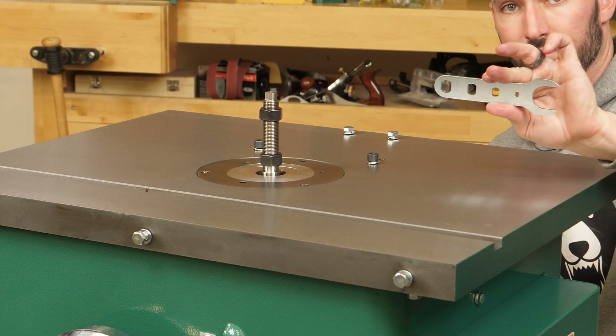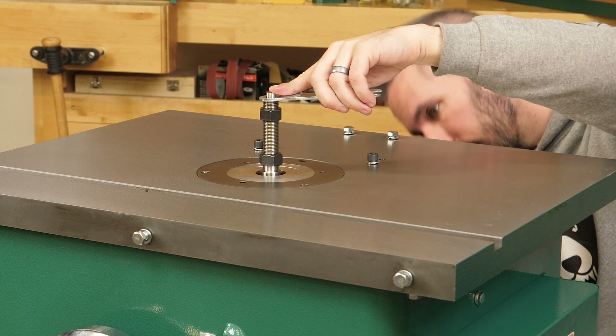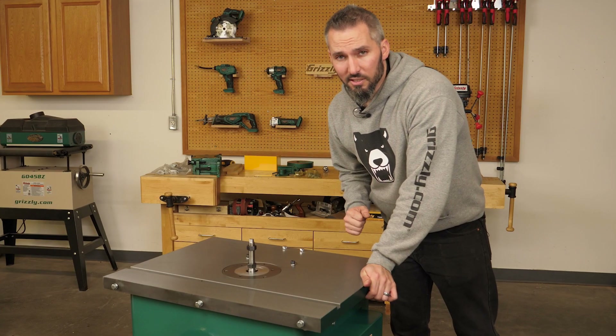Use the included spindle wrench on top and an open ended wrench below the table and snug the draw bar nut. I say snug because you want it tight but not excessively tight — that makes sense.